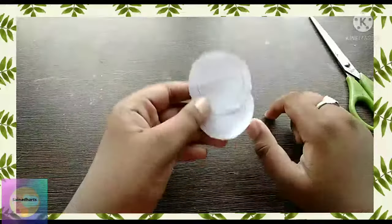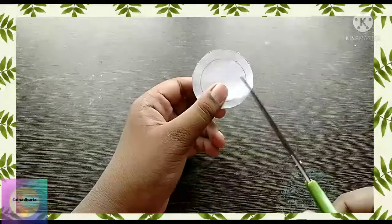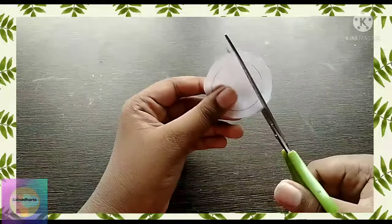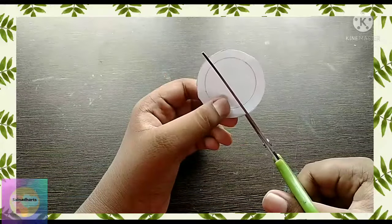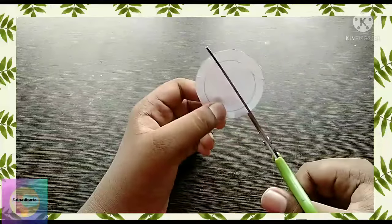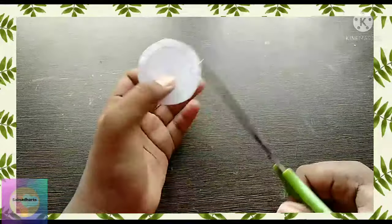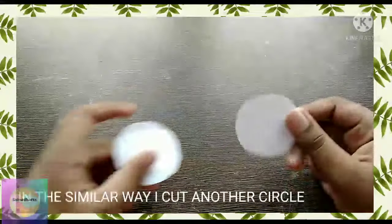Now cut the circle. In a similar way, I also made the other circle pieces the same way. What you have to do is cut the bar of the circuit as shown. Now I cut the board circle.